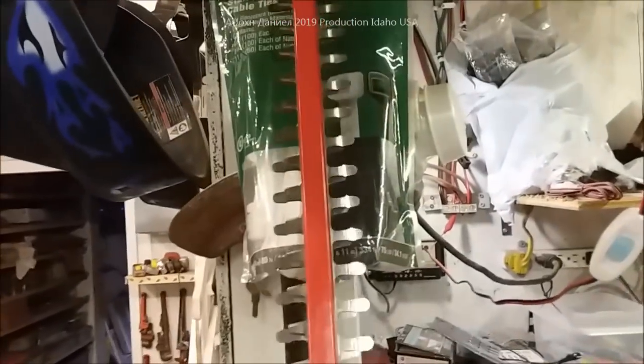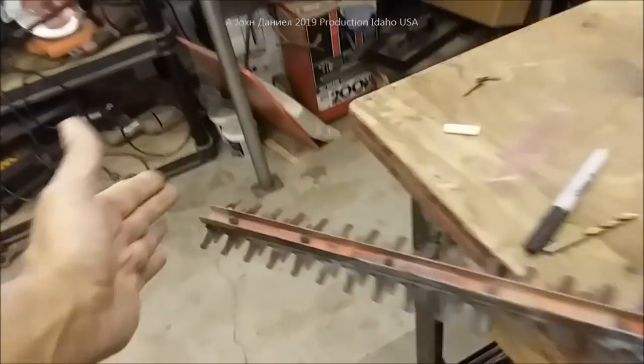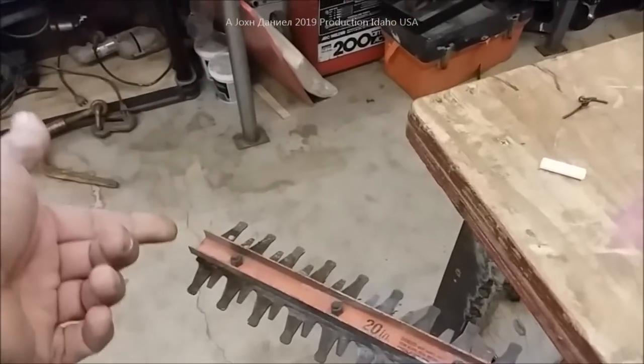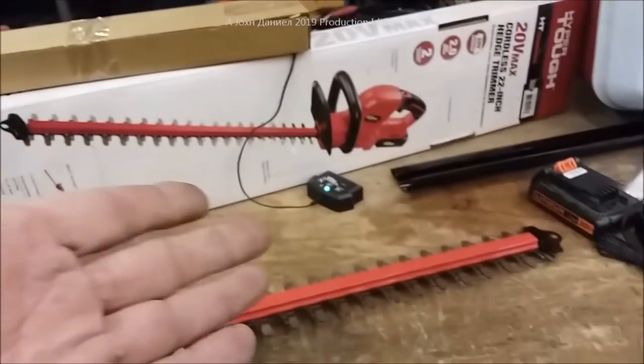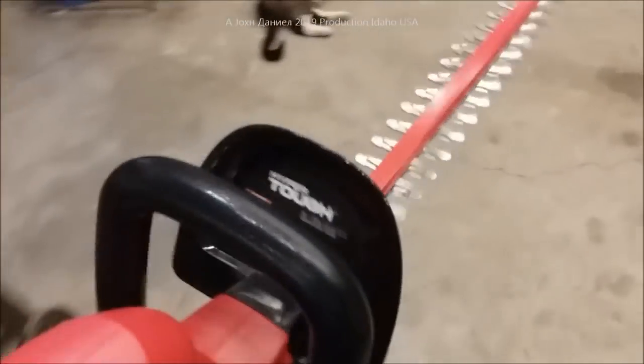It has a good hanging hook — this one here you can literally hang on the wall and leave it out of the way. The Black and Decker never had a blade protector — it came like that brand new in the box. That's two years old now. They might have updated it, but we're going to give this Hyper Tough a shot. I didn't even fully charge the battery.